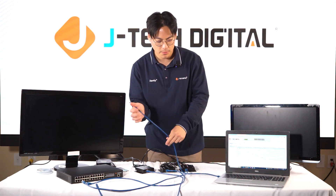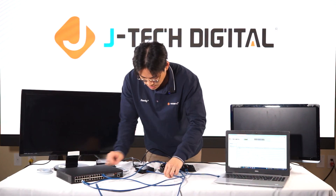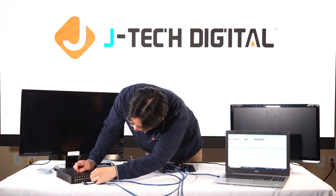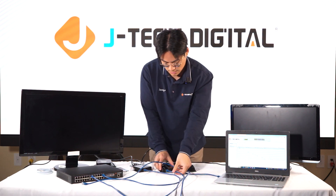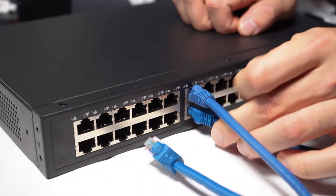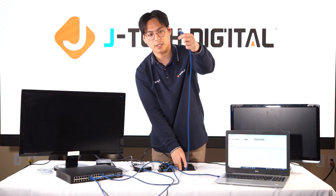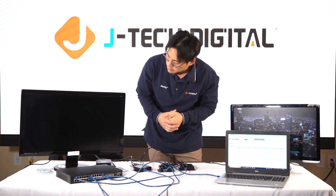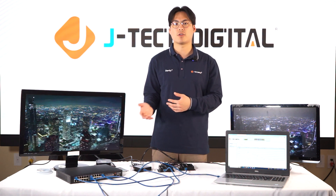Since we have everything configured, let's get everything plugged in. We're going to run our ethernet cable from the laptop to a management port, then plug our first receiver into port 14, our second receiver into port 14, and our transmitter into port 1. We'll wait until everything gets booted up. If you would like to use the many-to-many setup, you would need multiple transmitters and multiple receivers with the JTD793 AV over IP network switch.